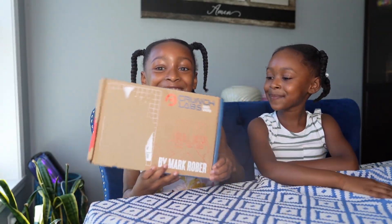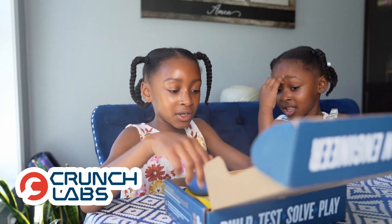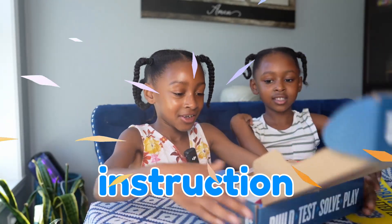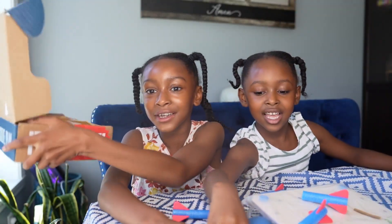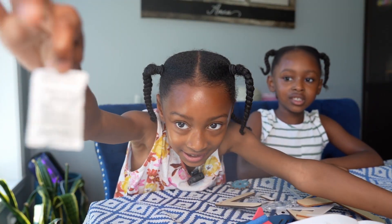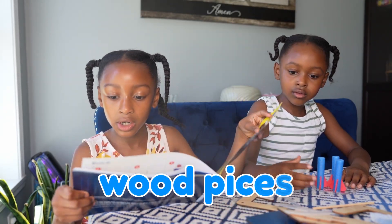So first we have the instructions. We have the Crunch Lab box. Instructions. And we don't need this anymore. Don't eat this.